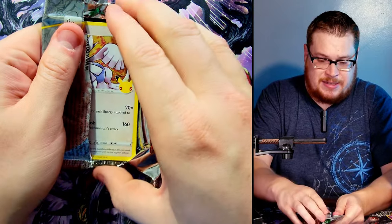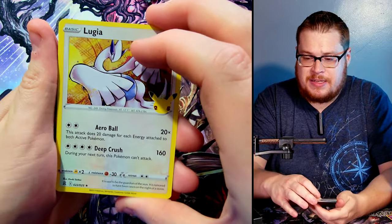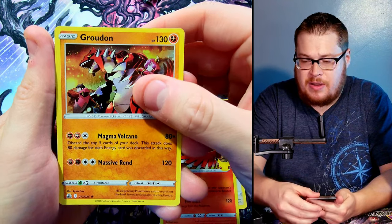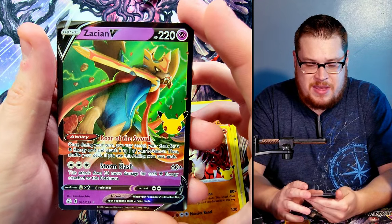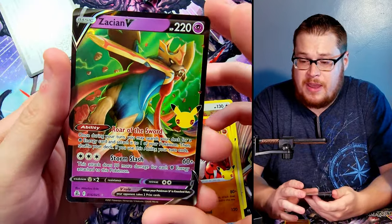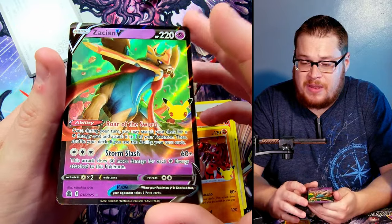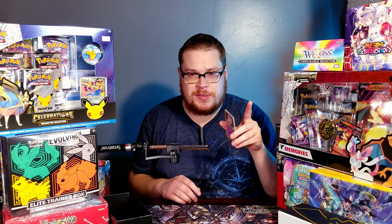Last one — it opened pretty easily. Lugia on top, Ho-Oh, a Groudon reprint — not sure if that's a reprint, I'd have to look it up. And behind it, Zacian V — that is sick! We got a lot of the nice V cards honestly. Code card for you guys. He is dope — looks sharp with that green, really nice holographic. Good way to end it.